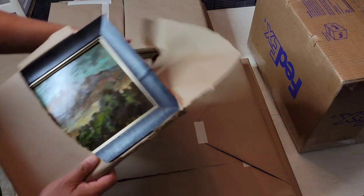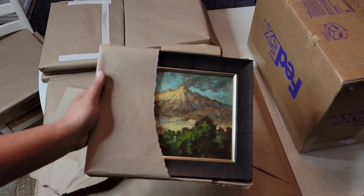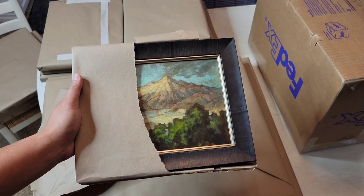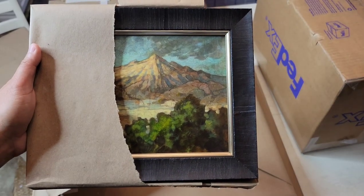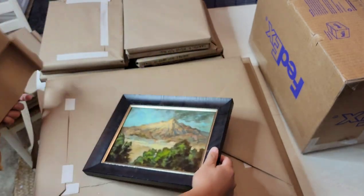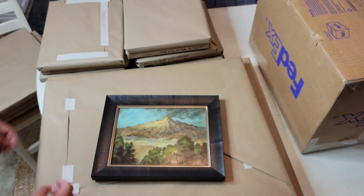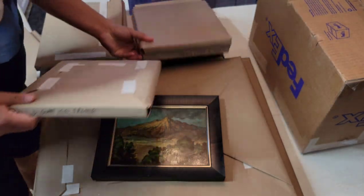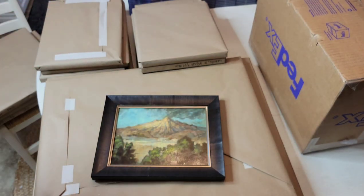Oh wow — this is the Rebecca Gay mountain! I remember this. I framed these a while back. The original one was the island — here it is. This island one has already been framed before.